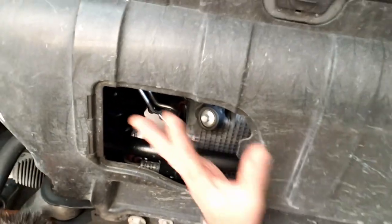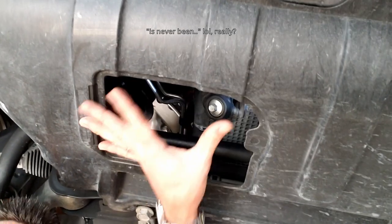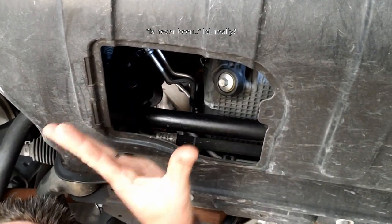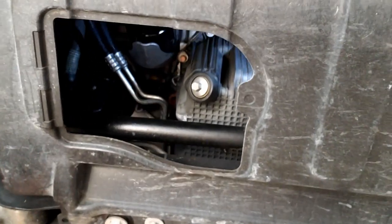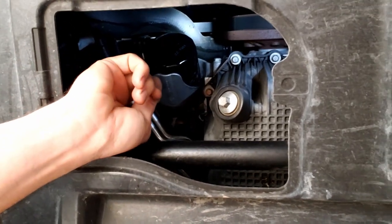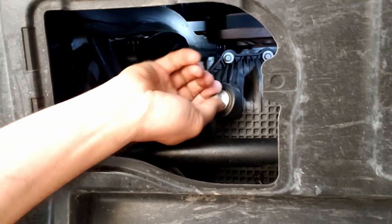Contrary to popular belief, there has actually never been a panel here from the factory — it looks like they may have intended one, so if you're missing it, it's okay. We have a drain plug there at 13mm, and the oil filter is just above that. We're going to do the oil filter first, let it drain, and then do the plug.